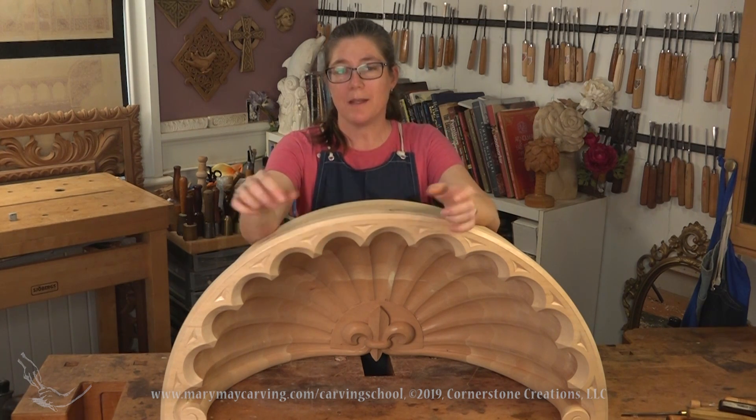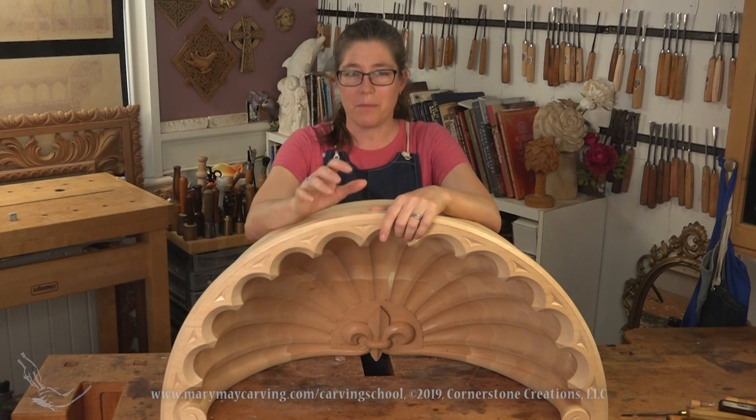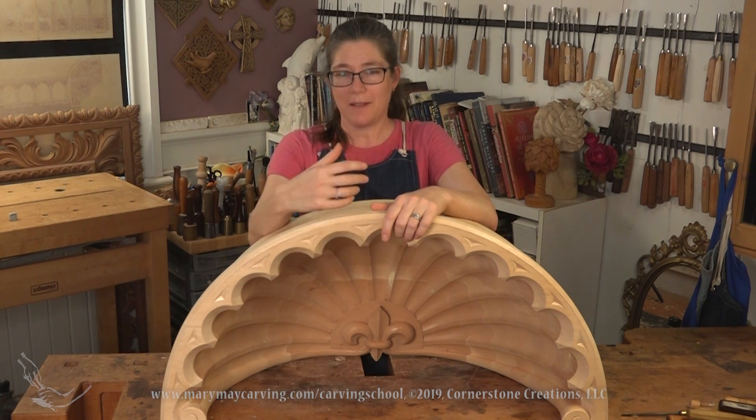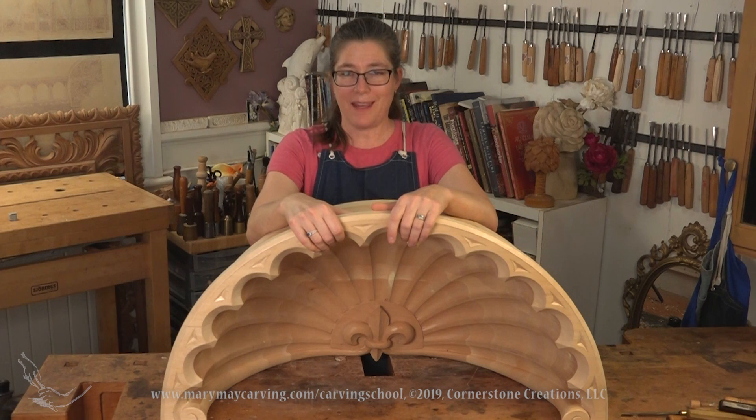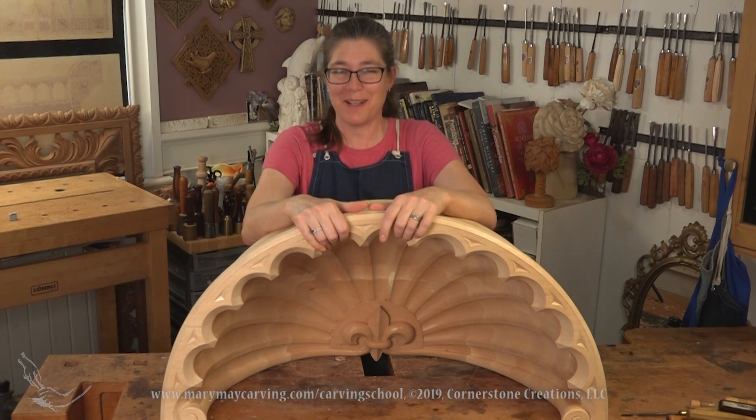Not only the fleur-de-lis, but also the outer edge — a lot of that was still sort of up in the air. I pretty much walked you through all of that, the reality of working through a project that wasn't quite fully designed to start out with.